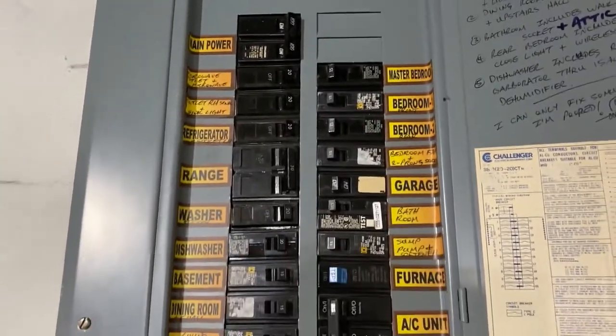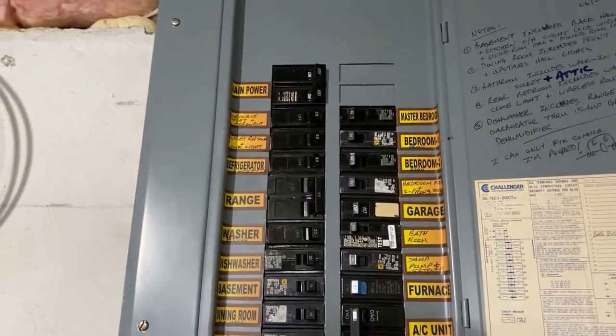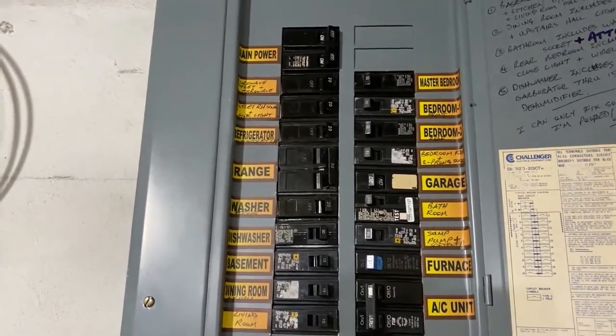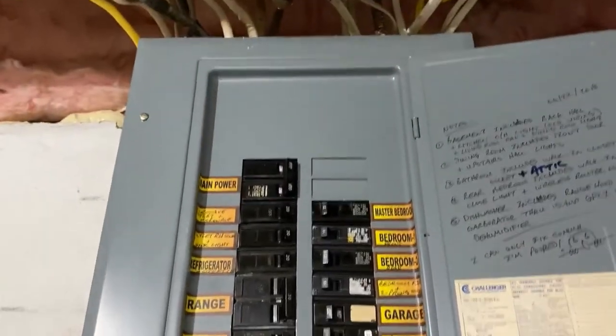So that's really all it is. If you ever overload a breaker — meaning too many amps are running through one breaker — this trips. It will turn itself off instead of lighting your house on fire.